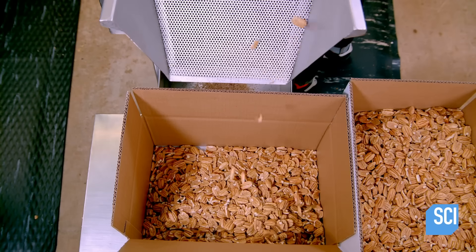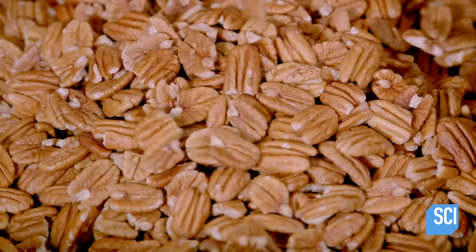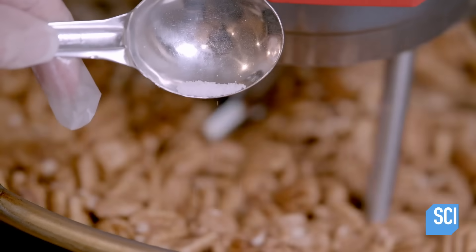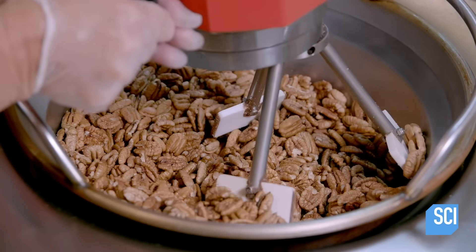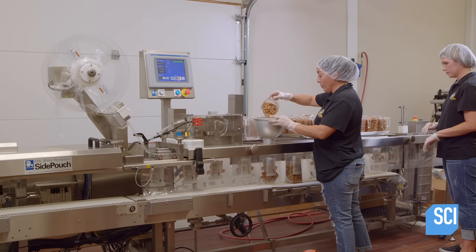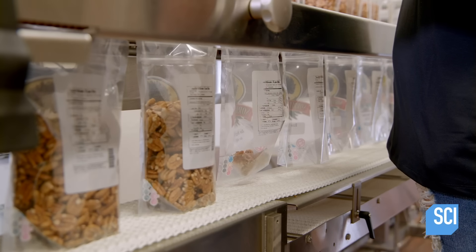The pecans continue along the conveyor and fall into cardboard boxes at the end of the line. To prepare a toasted pecans snack food, salt and butter are added to the nuts. Then, the nuts are cooked and mixed in a roaster. In packaging, technicians pour the pecans into measuring jugs, then empty them into plastic bags.